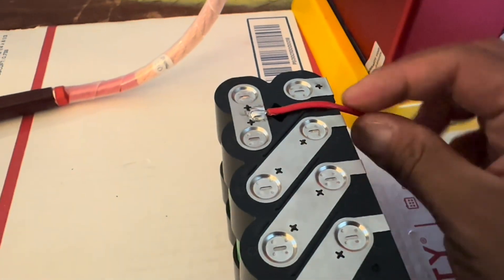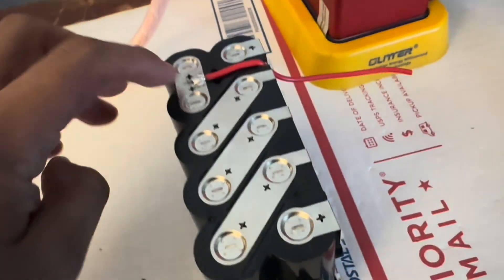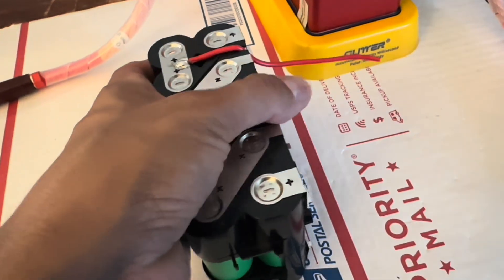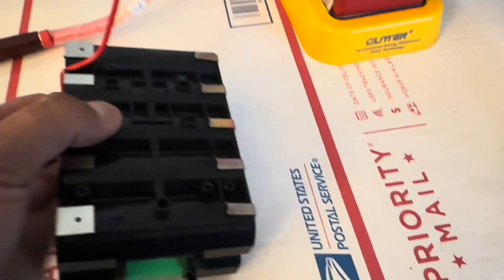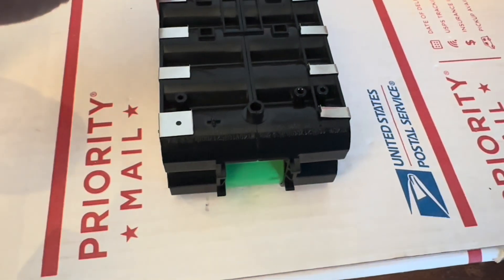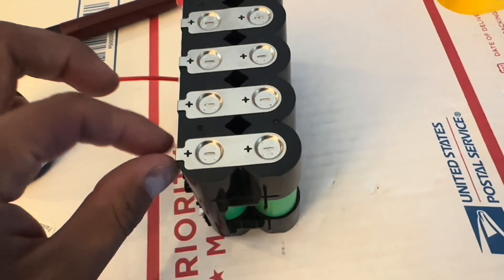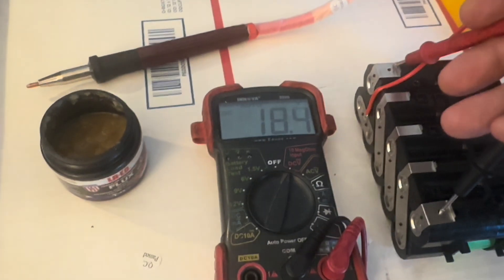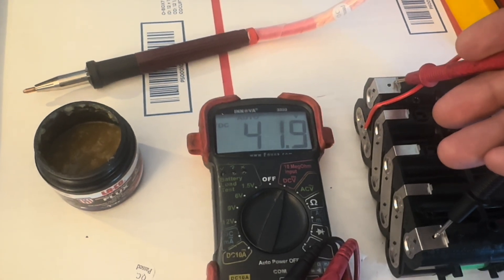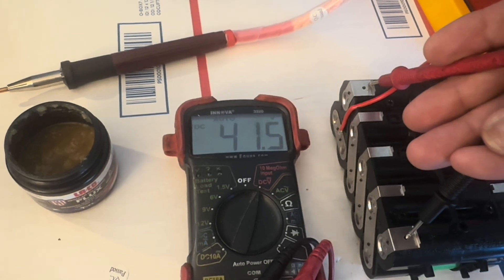I put some flux on, soldered it, tinned it, and put this copper wire. There's a little slot here to go under — that's for the balance connection. These have nice little top notches that hold it in place so you know where it needs to go. The other side is just straight connections. Here's a voltage readout — it's a horrible readout but there it is — 41.5 volts. Beautiful.